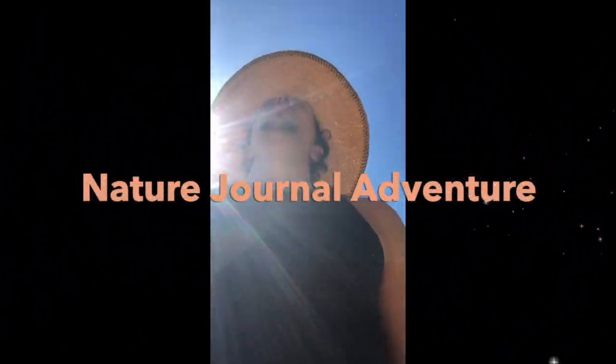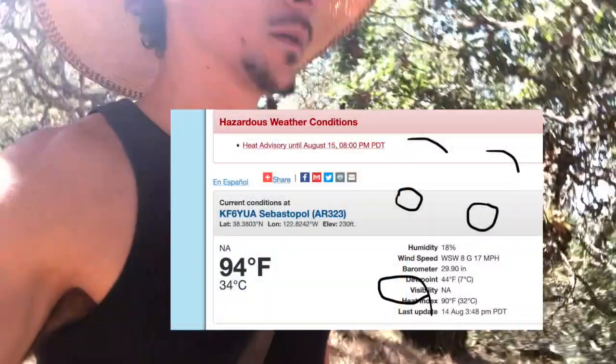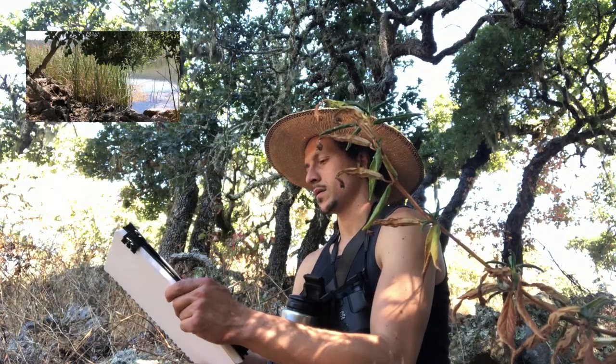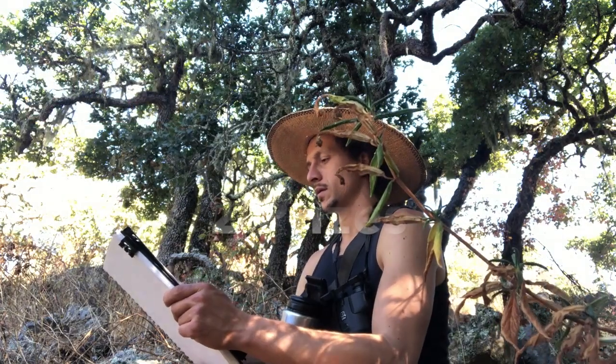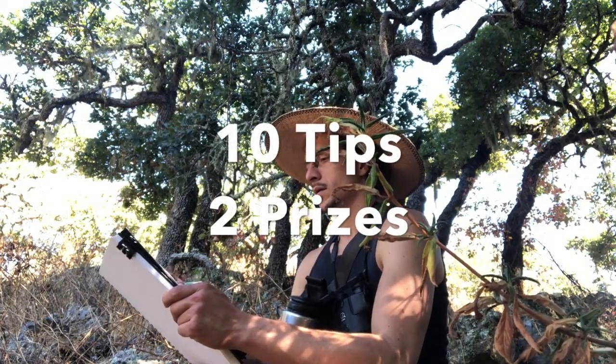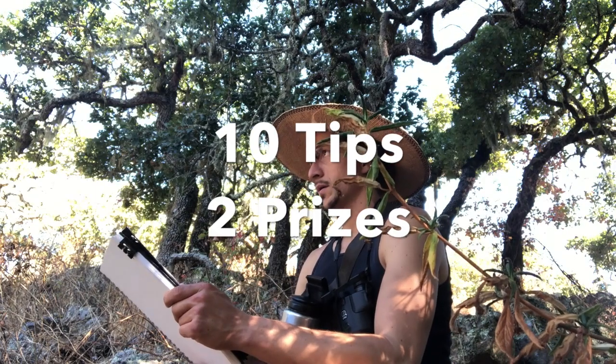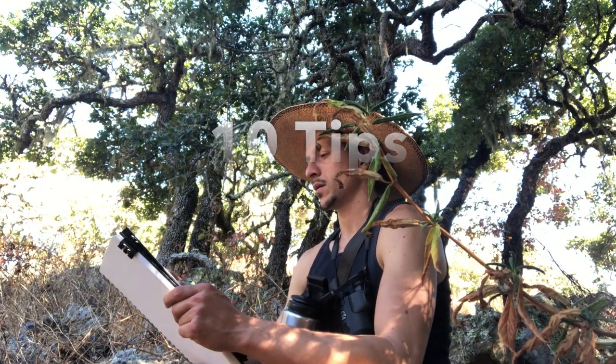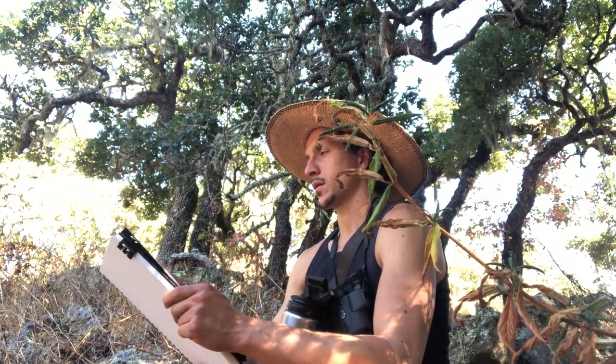If you followed me in my last video, you saw how I intentionally pushed myself to nature journal on one of the hottest days of the summer. In this video you can see how I did a landscape painting when I finally made it to the lake. I share 10 major lessons you can apply to your nature journaling, two chances to win a prize, and a personal thing I'm struggling with that I've never talked about publicly.